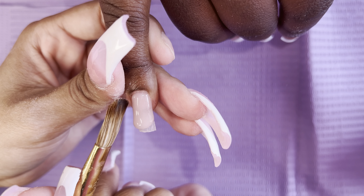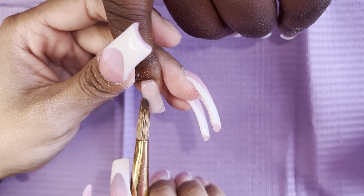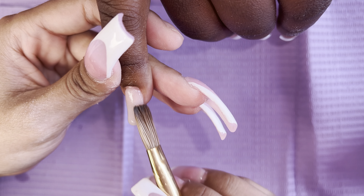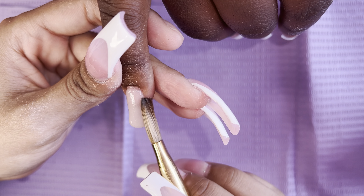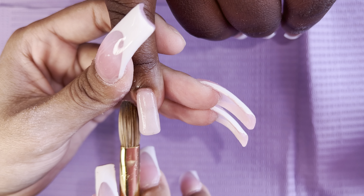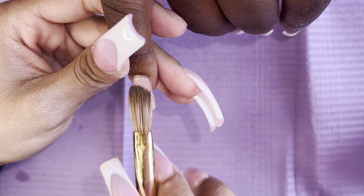As you guys can see, I am practicing a little bit more on my one bead method, especially for shorter nails. I do end up doing two beads sometimes, but I am practicing more with the one bead method. The brush I'm using is a size 12.